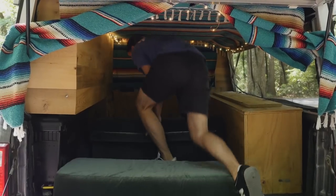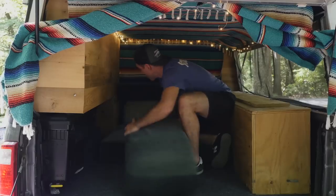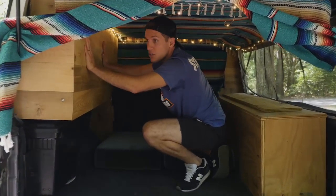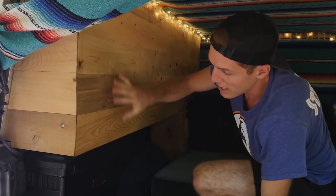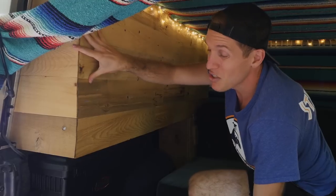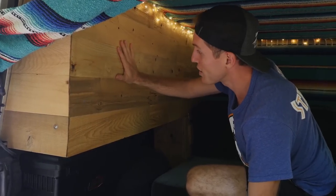During the day you can easily just put it back into its couch form. Right here you'll see this wood wall — it's actually a metal box, and behind it is all this storage. So if you want to go out for four days or use it as a storage unit, you can fill up all your supplies in here and not have the back area be messy.